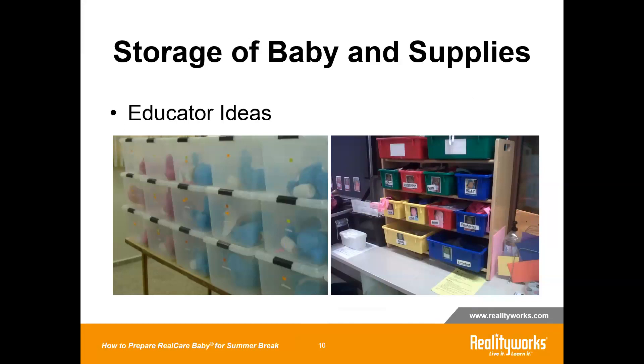You can use storage bins like those shown here. Each bin would have the baby's name on it along with the bottle, the diapers, the additional clothing, and the ID — that way you can keep it all together so that when summertime is over and you come to use them again, you can open it up and everything is right there in that one box.